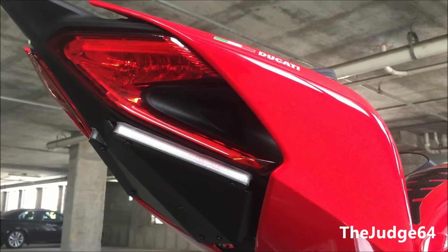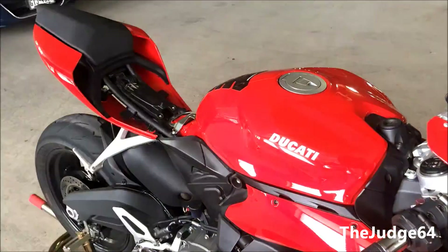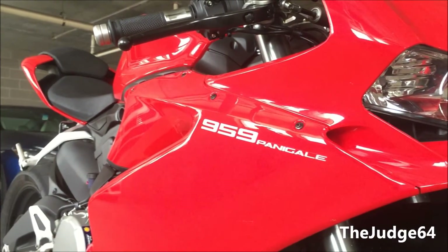And there you go, it's installed. Last thing you need to do is just reassemble by putting your seats on and cleaning up any other things that you had laying around. And you now have eliminated your whale tail.